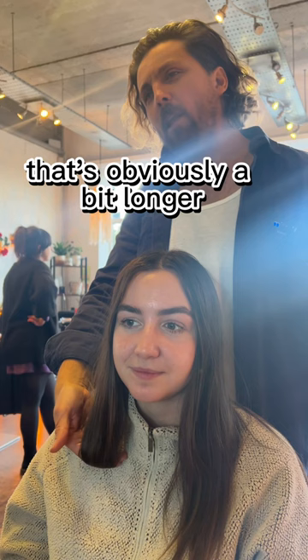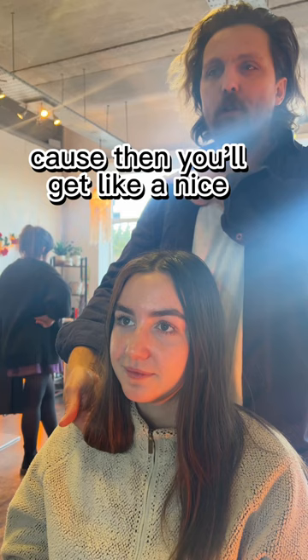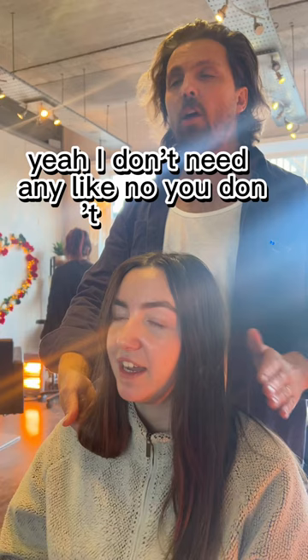That looks pretty nice on you, though that's obviously a bit longer — that feels like mid-length. I'd rather go a bit shorter. Cool, I think that'll work nicely. You'll get a nice full shape. I'm happy to cut it quite blunt — apart from the face framing, it's just all one length. Clean line. So yeah, all one length, clean line, and then you've got that face shape — and that's it. Sounds cool? Yeah! Right, we'll do that then. That would be really good. Do you want to style it any particular way? Just the front bits — just show me how it would look. Keep it understated and simple. Right, we'll do that then.